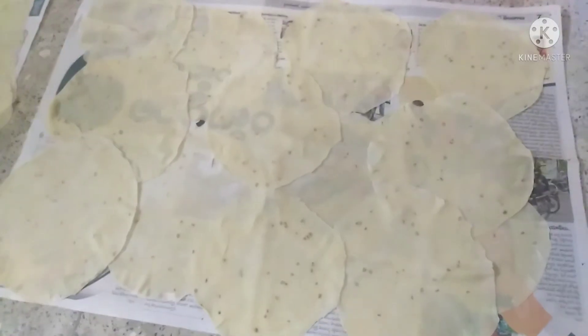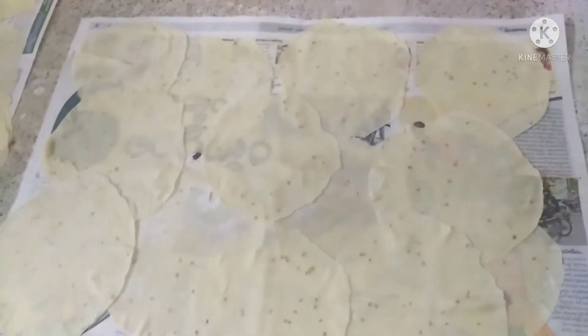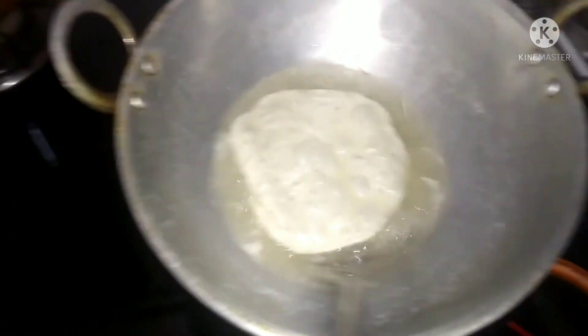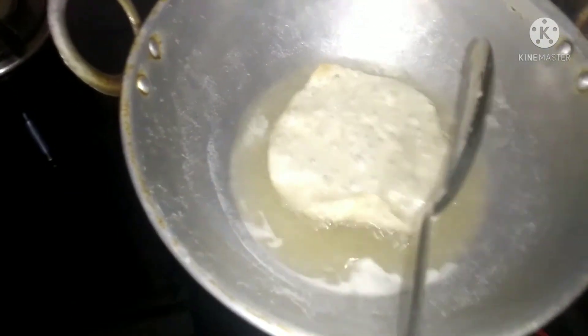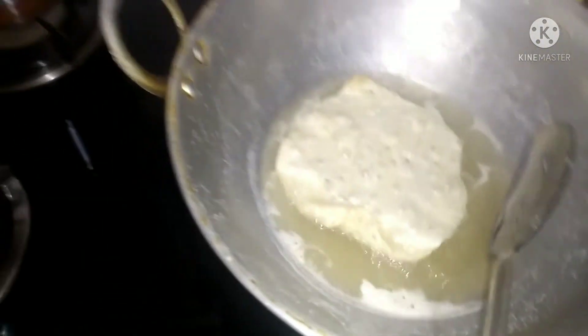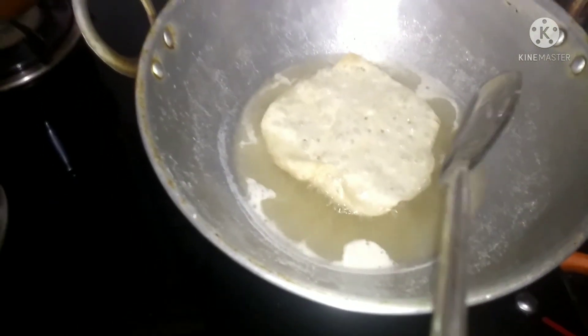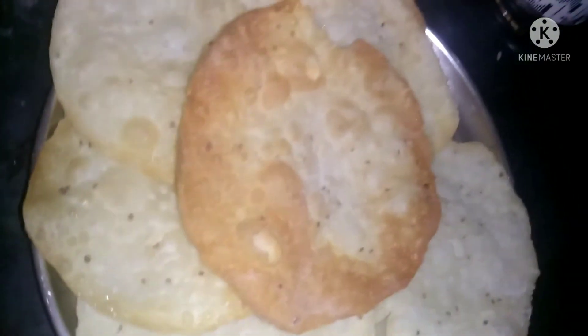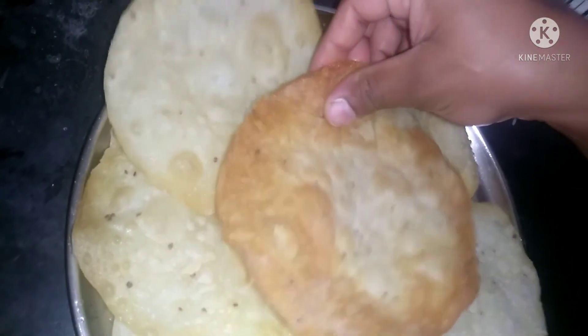We are going to cut the oil and heat the oil in the pan. I am going to test it.